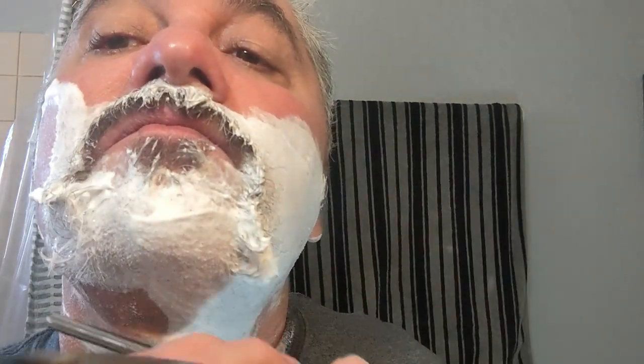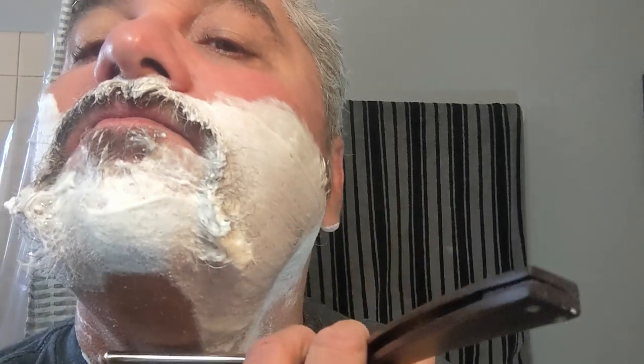I choke up on the razor with my thumb like that for better control. Can you hear it cutting? Nice. Wow - right through.